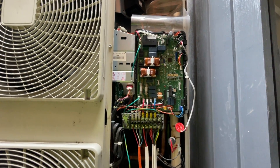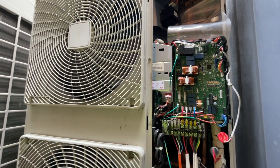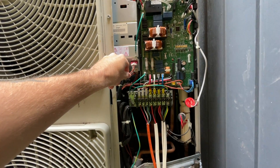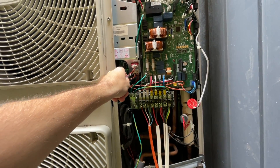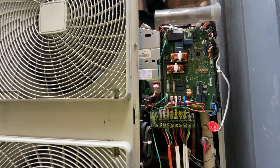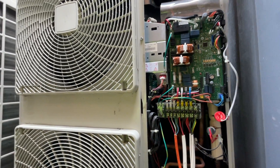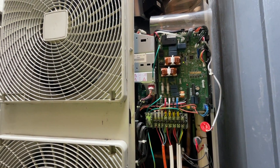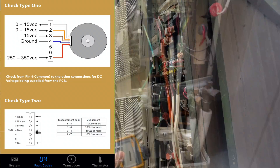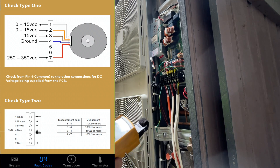I'm going to turn it on at the controller and try to see if one of the fans starts. When you come across this fault, all you need to do is disconnect the fans and check the resistance — you can get all that information from the Daikin service app. Basically one of these is faulty, so we just need to isolate which one. I turned the unit on but neither fan started.